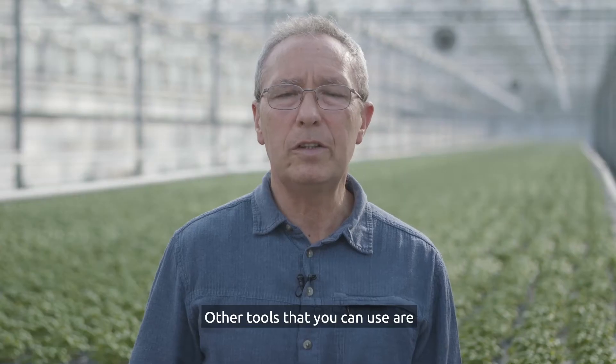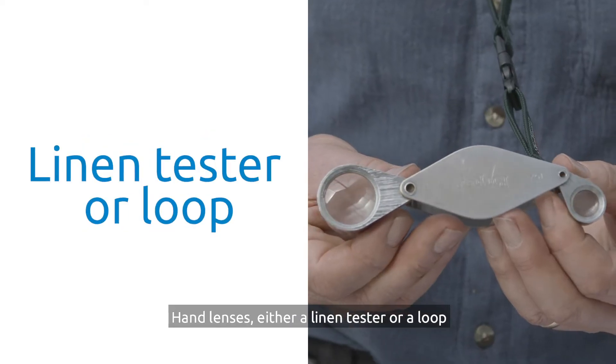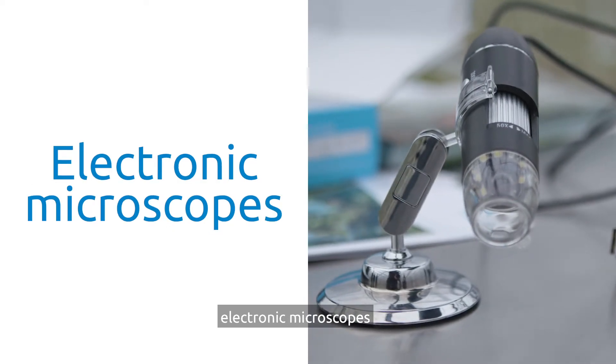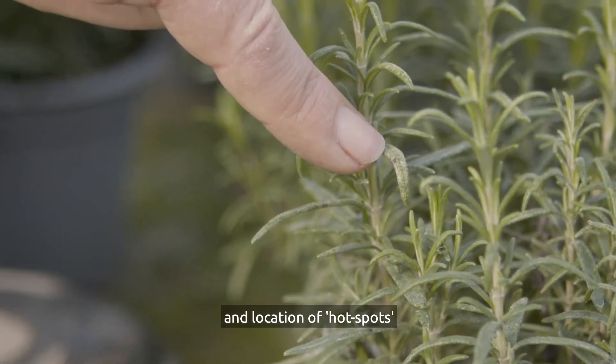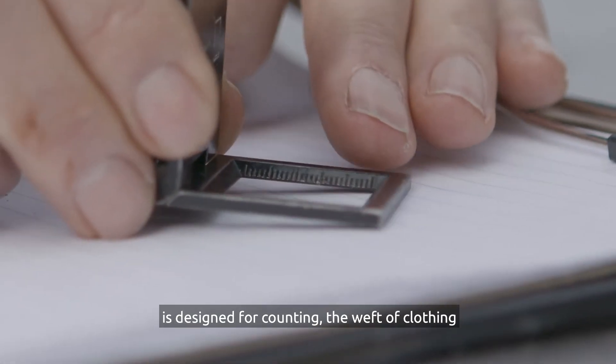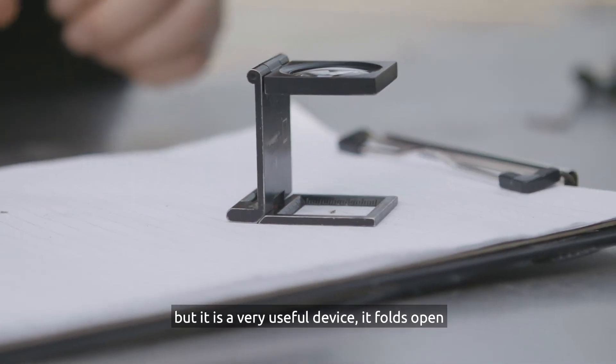Other tools that you can use are hand lenses — either a linen tester or a loop — electronic microscopes, and location of hot spots. A linen tester hand lens is designed for counting the weft of clothing, but it is a very useful device.